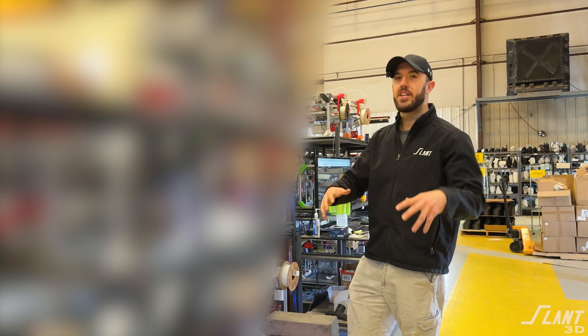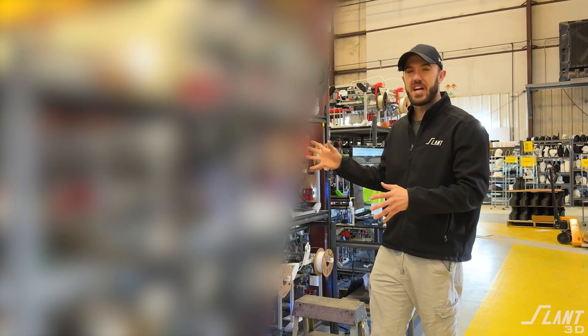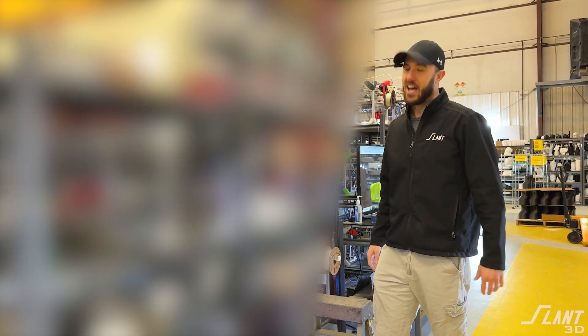Hopefully this was a good intro for you guys. We were able to see some of the stuff we're doing here at Slant 3D — we've got some really awesome projects and really awesome new technology development coming through. Hopefully you were able to learn something. Have a great day everybody!